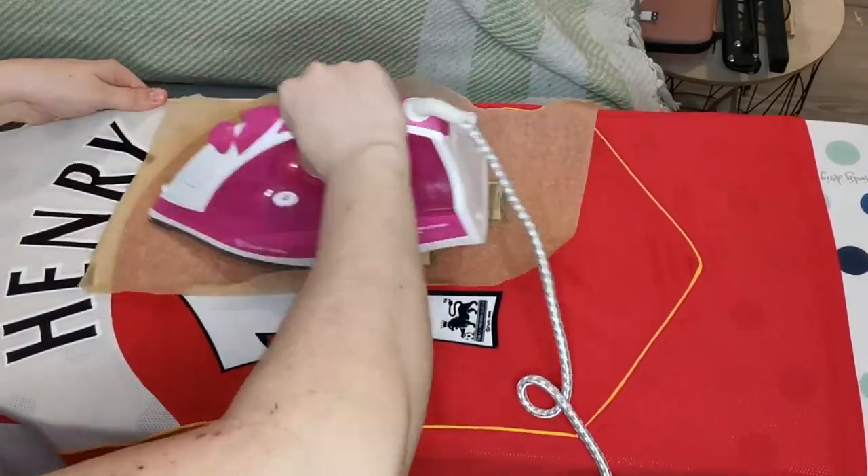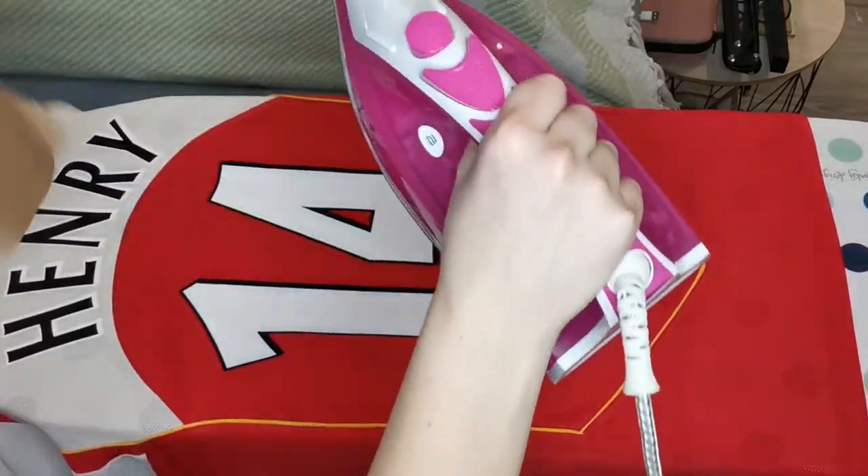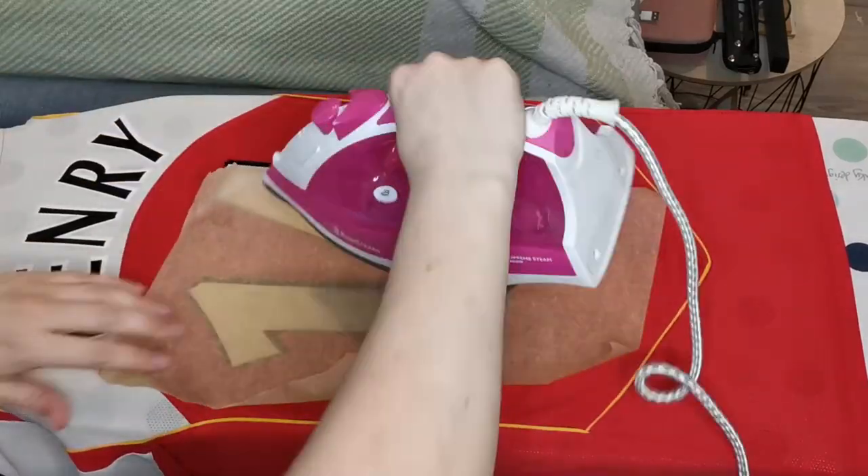I always like to go over the top again just to make sure it's all flattened down. But when you are doing this, lower the temperature slightly, because you don't want to unstick the shirt or burn the shirt.